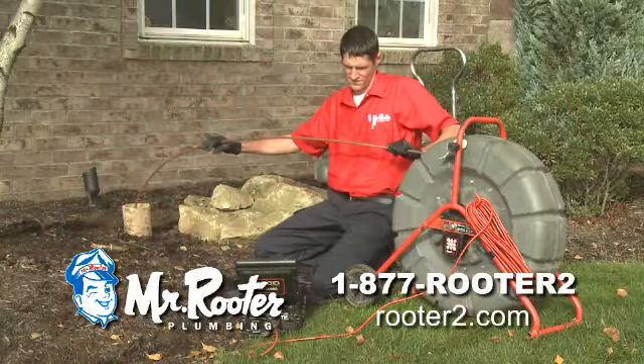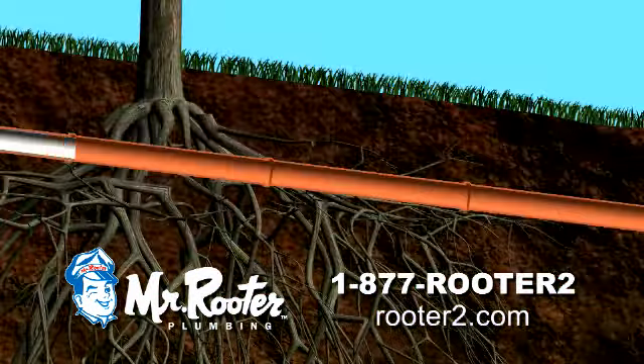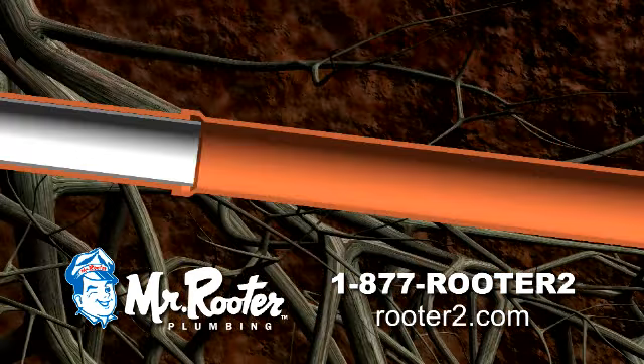With one small access point, a Mr. Rooter technician can do a video inspection and insert a one-piece liner into your old pipeline — a high-tech way to eliminate tree roots and ground water.